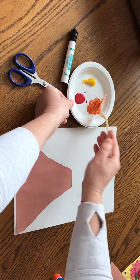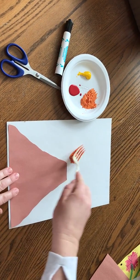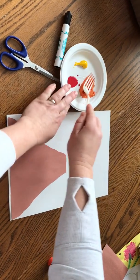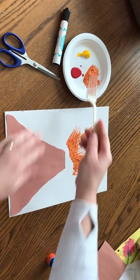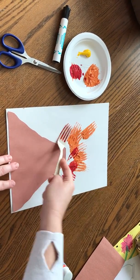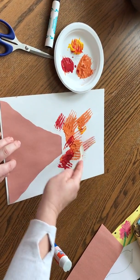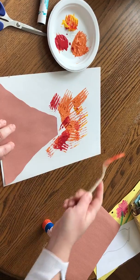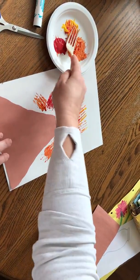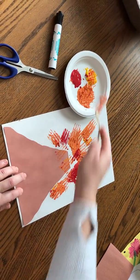Just dip the fork in and we're going to make the lava coming out of the volcano using a fork to paint it. You can do red, yellow, however you want it to look. Lava is hot, and this makes it look like hot lava is going all over the volcano.